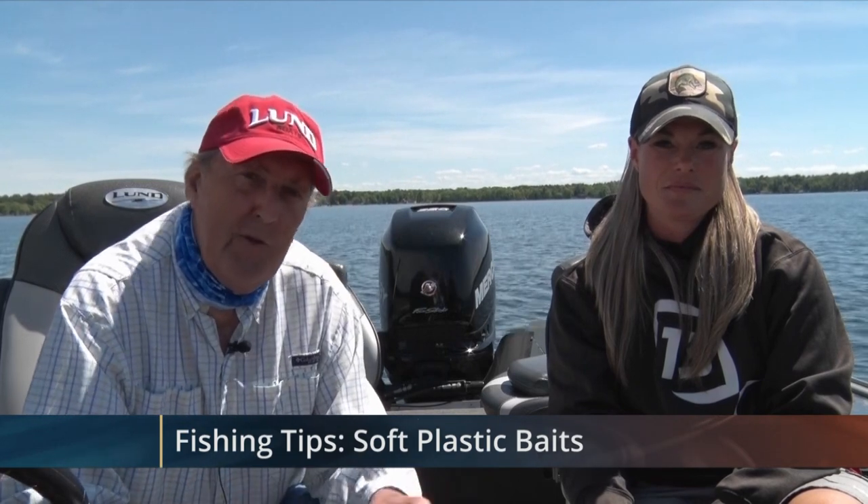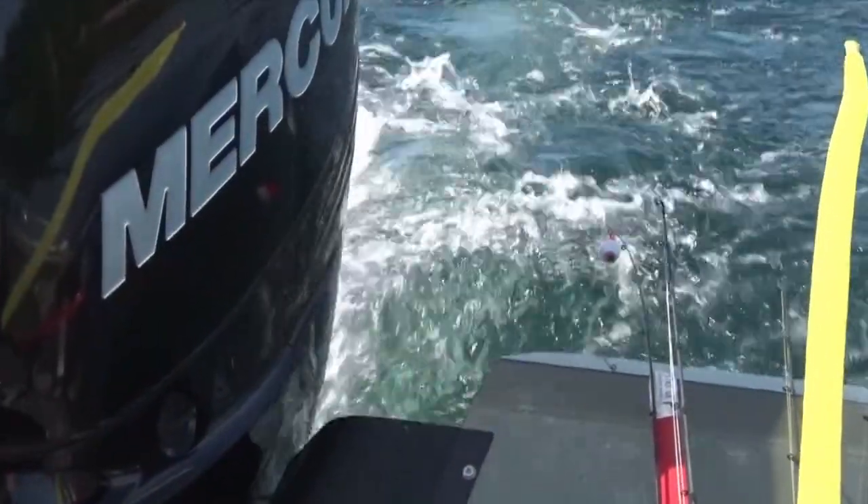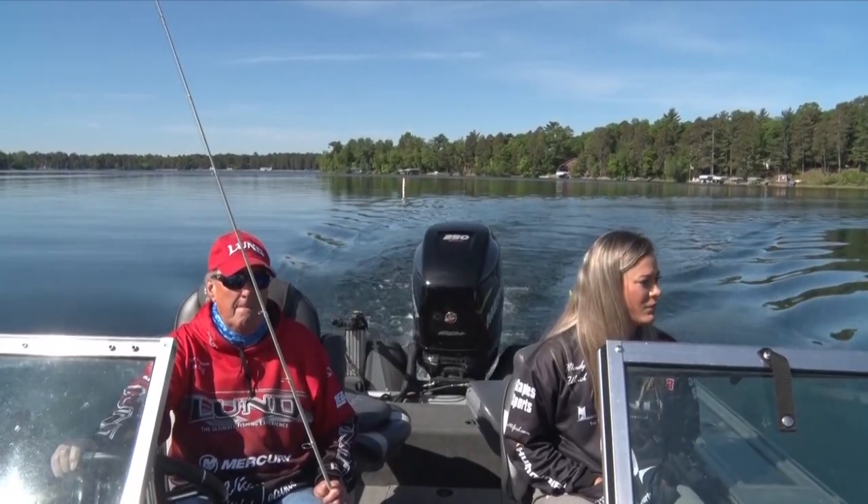Tonight we're going to talk a little bit about soft plastics. If you think it's confusing picking out line and weights, there are so many selections now of soft plastics that it's mind-boggling. A lot of times it's a good idea to match up the soft plastics you're using with the kind of feed that the fish are feeding on in the lake.